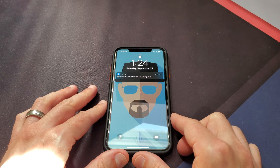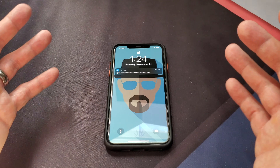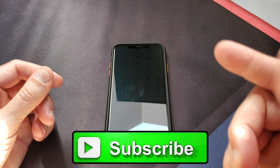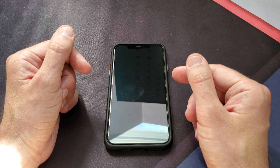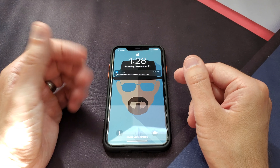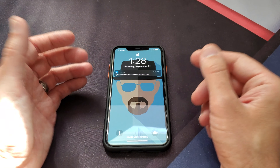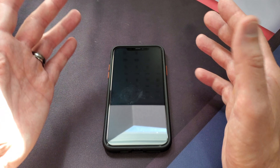If you guys want to check these out yourself, I will be putting a link in the description below. I hope you guys enjoyed the video — if you did, give me a thumbs up. Don't forget to subscribe and hit that little notification bell to let you know when I put out new videos. And if you haven't already, make sure you check out my unboxing video of my iPhone 11 Pro Max, because in that video you will have a chance to win an iPhone 11. Just click on the link, watch the video, and follow the directions and you're good to go.